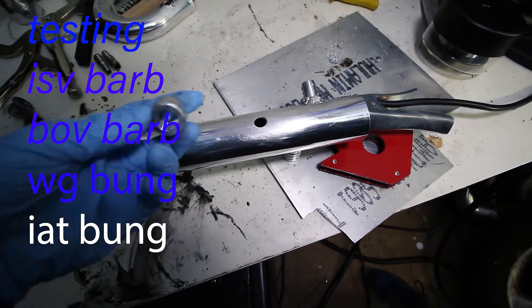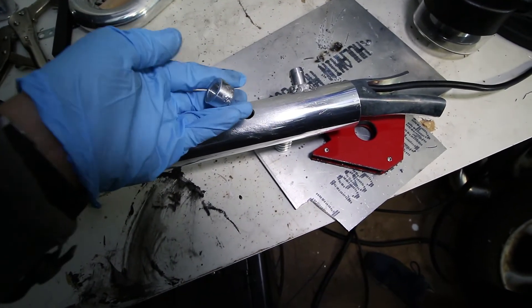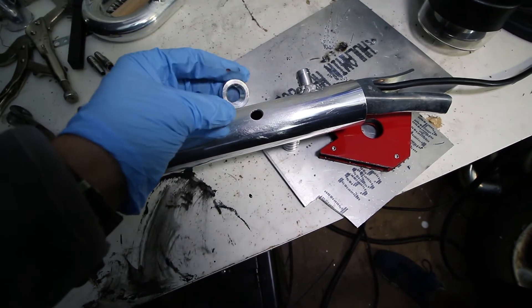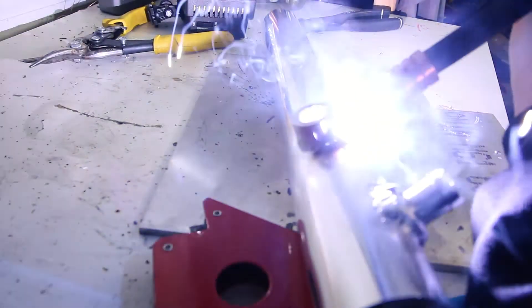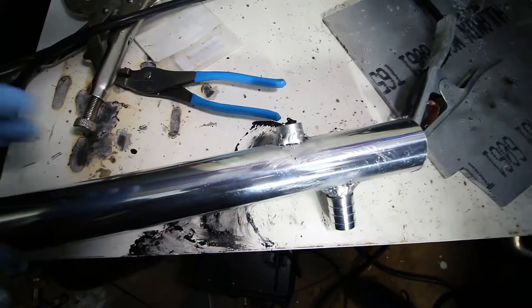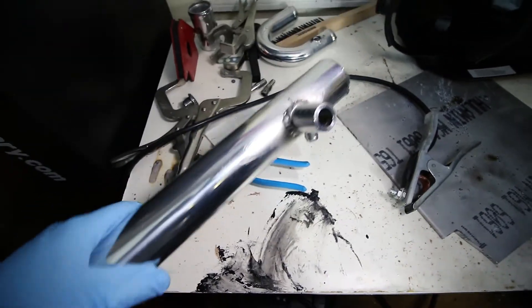And here's the last bung we'll be adding. This is just another 3/8 MPT that will again be a barb fitting to plumb to the wastegate boost signal line. And here we have our last bung in place. This pipe is now good to go.